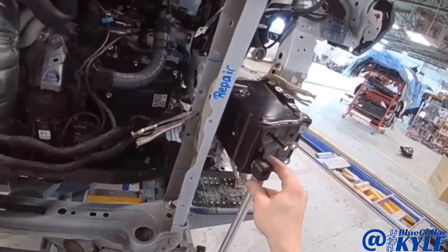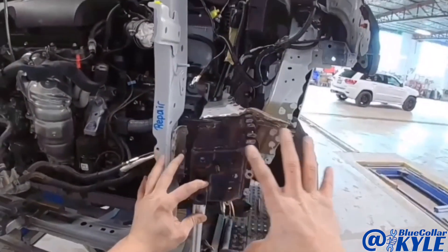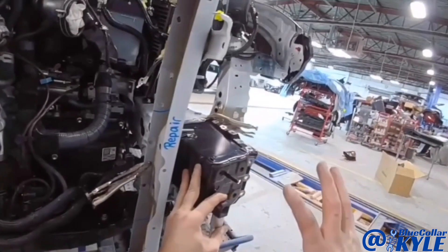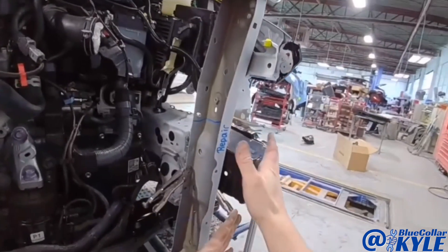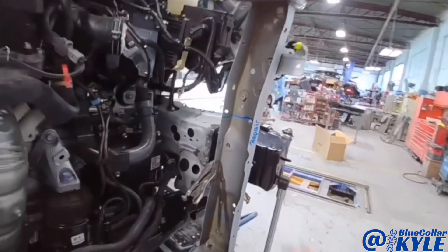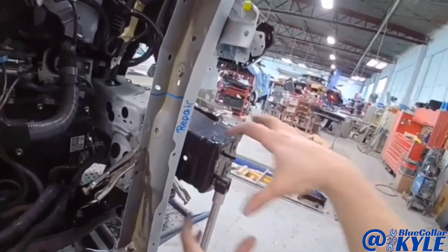So now this shows the importance of using a measuring system. Everything appears like it's sitting exactly where it's supposed to. However, when I measure it, I have this slid in there about seven or eight millimeters too far. So I have to slide this frame rail back out. On this design, that's completely possible to have it sitting too far and still have all of this line up. So I'm going to take this and bring it back out.